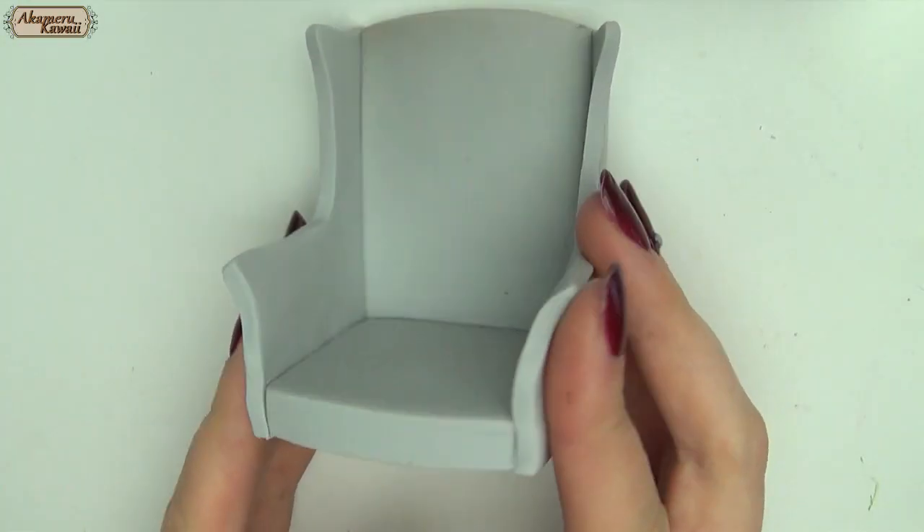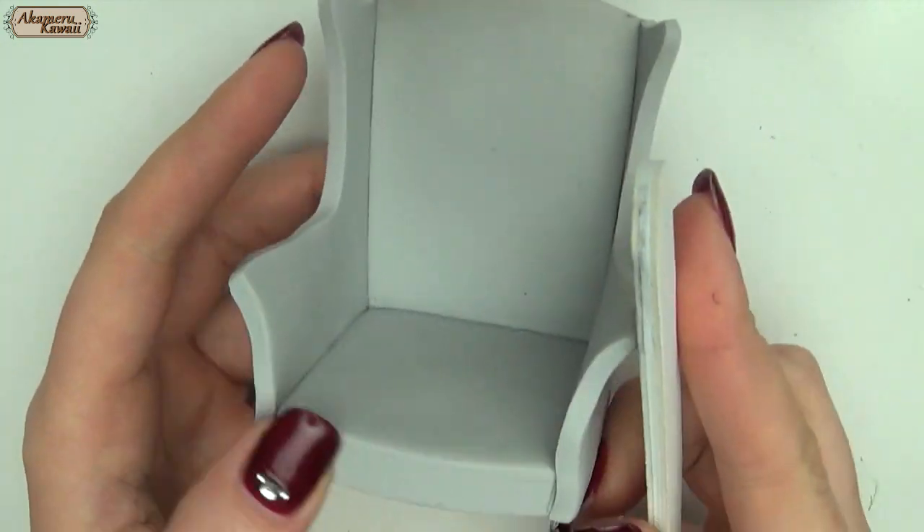Make whatever feet you want for the chair and then bake everything completely. After cooling I removed any bumps and rough edges with a nail file.